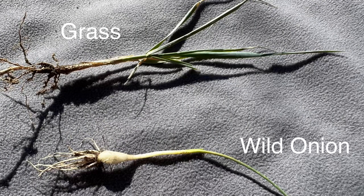Here's a side-by-side comparison of wild onion and grass. Many times in early spring when I'm walking around looking for wild edibles, I'll notice that many of the plants look very similar because they're just in the leaf stage — they haven't yet flowered.